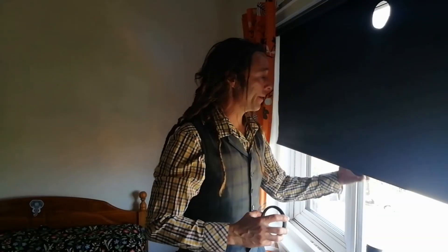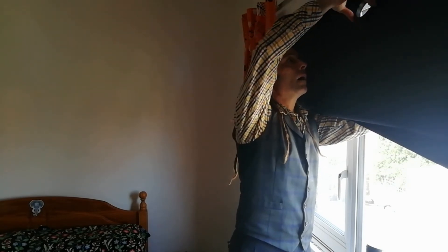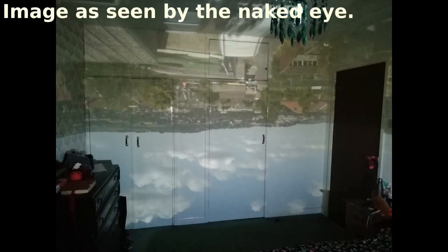OK, let's see how the lens looks. That's a bit brighter, isn't it?